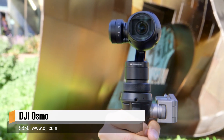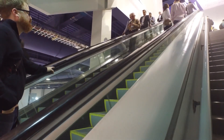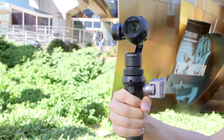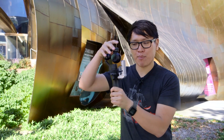It's Norm from Tested, and today I want to introduce you to the DJI Osmo. Will and I first saw this at this year's CES. What it is, is a handheld stabilized gimbal using DJI's Inspire 1 camera. So if you already have an Inspire 1 quadcopter, you can actually buy just the handle and then attach the camera on this and have a handheld stabilized camera.